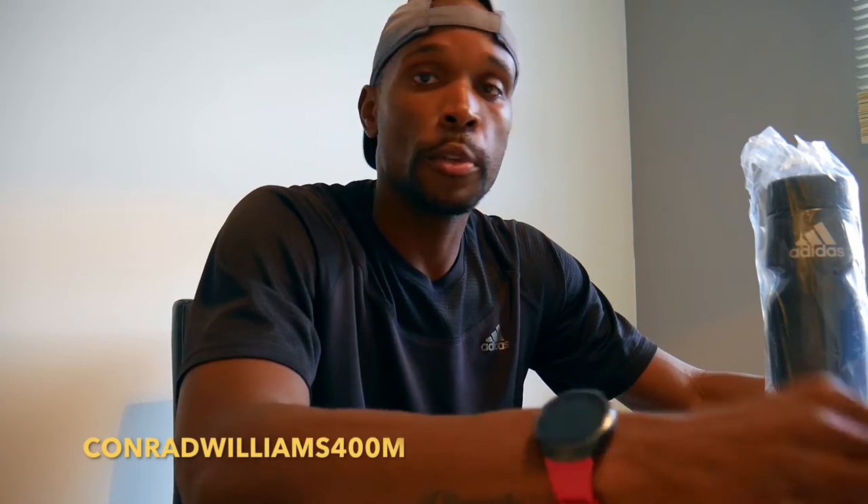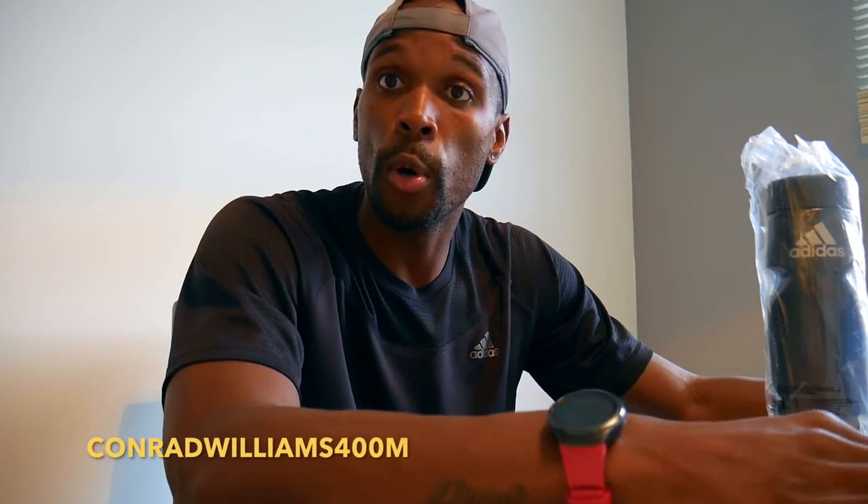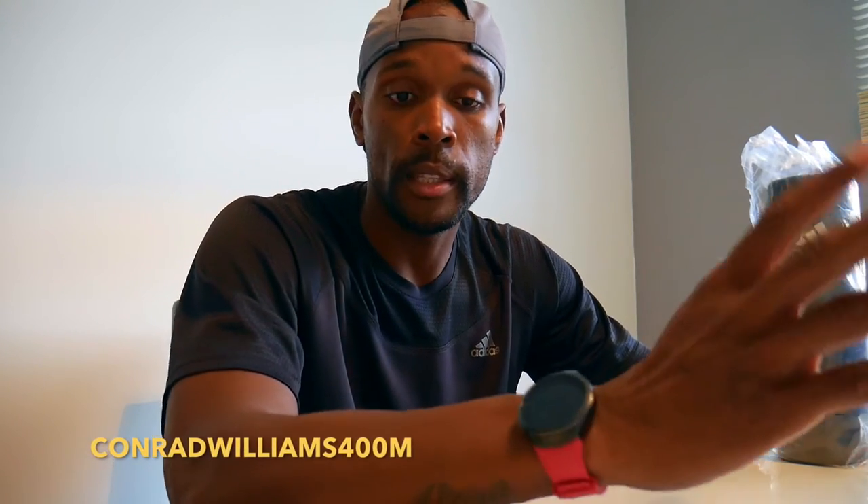What's up guys, got another little review — just a little unbox of this water bottle. Side note: it was a free bottle, it was sent out by Adidas. Pop that open, put that to the side.